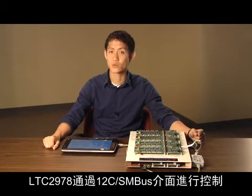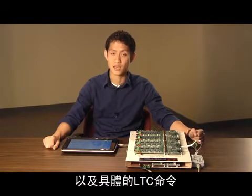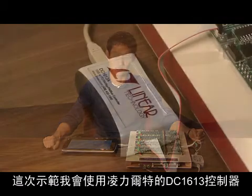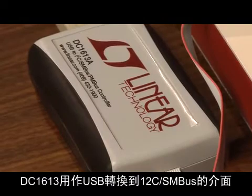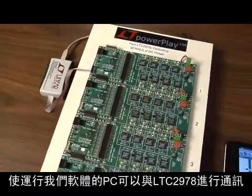The LTC-2978 is controlled through an I2C SMBUS interface that implements standard PMBUS commands as well as valued LTC-specific commands. In this demonstration, I will use the Linear Technology DC1613 controller. The DC1613 acts as a USB to I2C/SMBUS interface and allows any PC running our software to communicate with the LTC-2978.